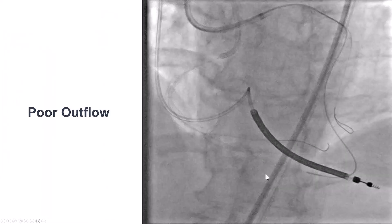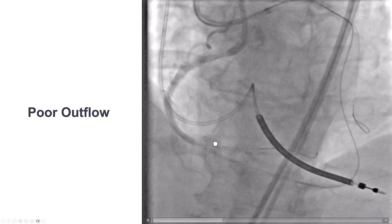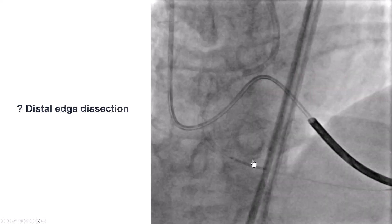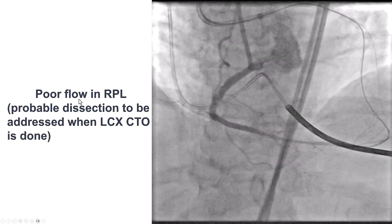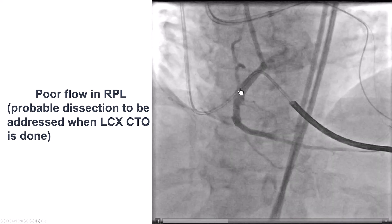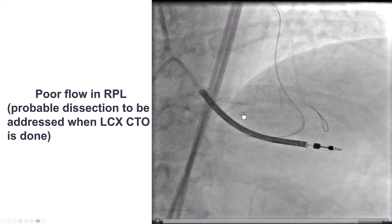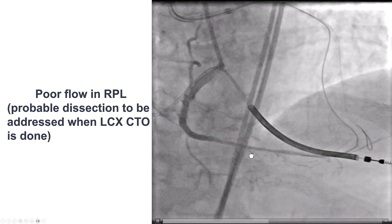We then placed a stent, but unfortunately had poor outflow. We had put a wire into what we thought was the posterolateral, but there was poor flow going into that vessel. Based on intravascular IVUS, we thought it might be due to dissection. We placed another stent, which gave excellent flow into the PDA, but not good flow into the posterolateral. We decided to stage this for later, as the patient was returning anyway for recanalization of the circumflex, and we could attempt the posterolateral at that time.